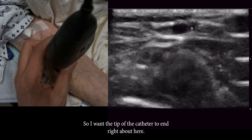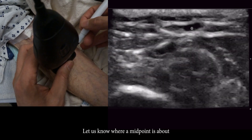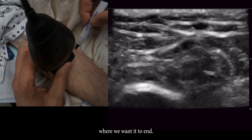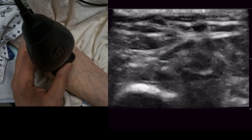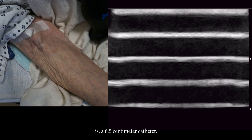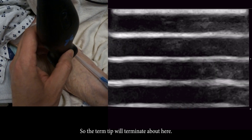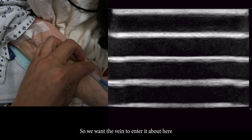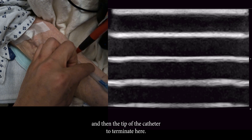So I want the tip of the catheter to end right about here. We're going to mark that to let us know where the midpoint is — about where we want it to end. Now we've got a mark and get an idea of how long this catheter is. This is a 6.5 centimeter catheter, so the tip will terminate about here. We're going to insert where the hub is right about here — we want the vein to enter at about here and the tip of the catheter to terminate here.